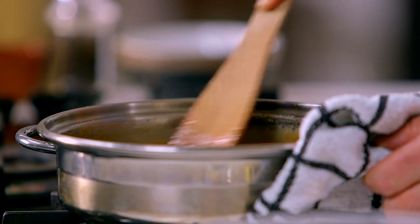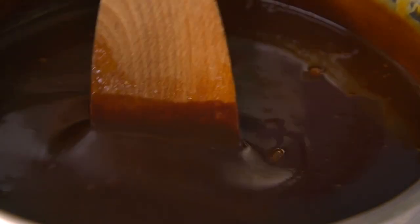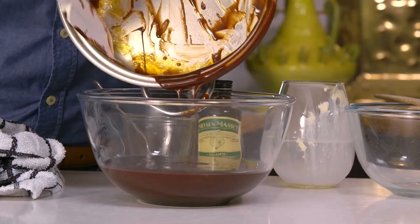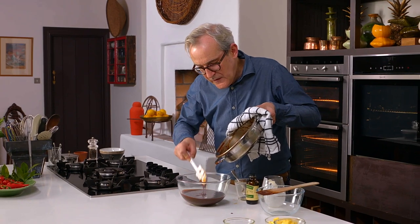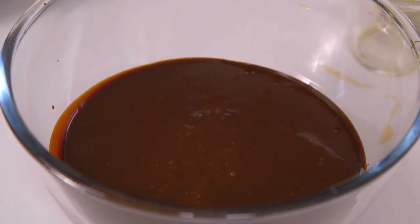You get this thick, shiny, beautiful chocolate sauce which is going to be the base for our chocolate whip. I'm going to decant that into a bowl - look at the color, isn't that fabulous? A gorgeous silky chocolate caramel sauce. That needs to go into the fridge now for several hours to chill, and then we'll add the whipped cream a little bit later.